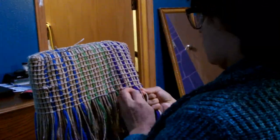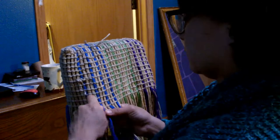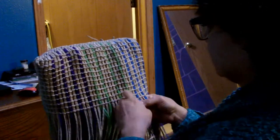You can see more clearly now the design of the bag — the purple, blue, and green strips. On the top of the bag, which is technically the bottom, you can see the twine sticking up; that's where I added the twine in the beginning.